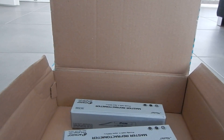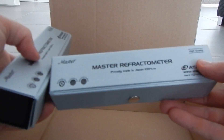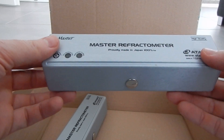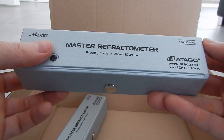So I finally got home and I opened the package. Two master refractometers. It must be made in Japan — 100% TM. High quality. Let's see.